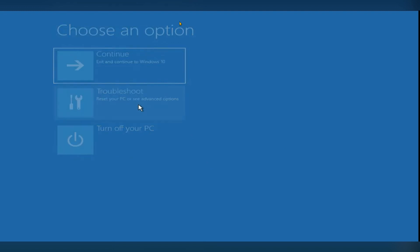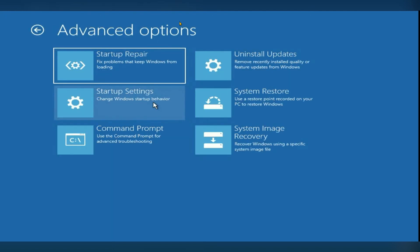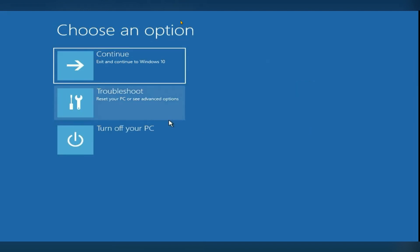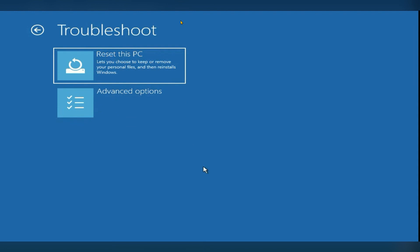Then click on Continue, go to Troubleshoot, then Advanced Options, then click on Startup Repair. The next page will open — wait for it to diagnose your PC. Then click Advanced Options, Troubleshoot, and Advanced Options again.